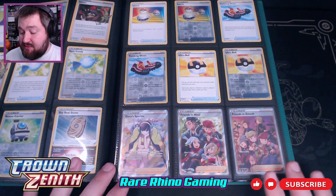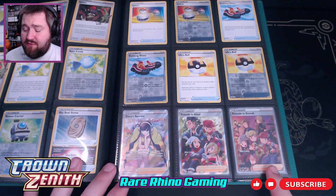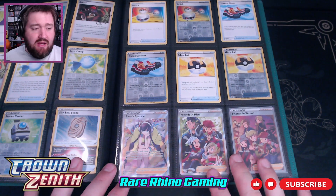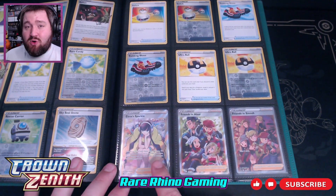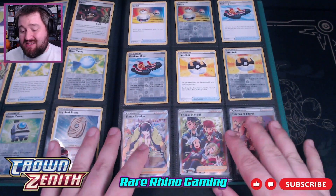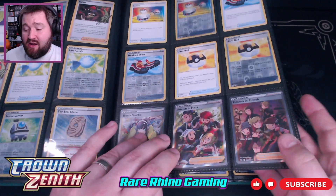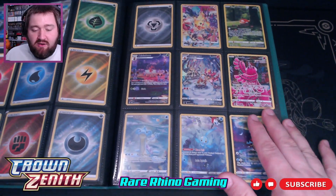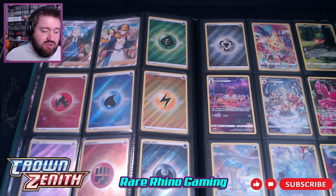Looking at the art cards on just this page, you've got three here at the bottom worth a few bucks. Friends in Hisui and Friends in Sinnoh are both worth a little over $5. But Alessa's Sparkle is worth about $18 by itself, so this is an awesome card. And we're not even into the Galarian Gallery where the real money is. You've also got Volo and Professor's Research up in the corner — they're not worth a ton, but they're all right.